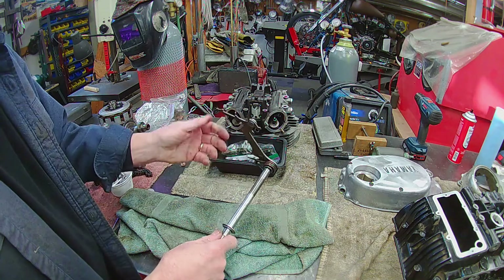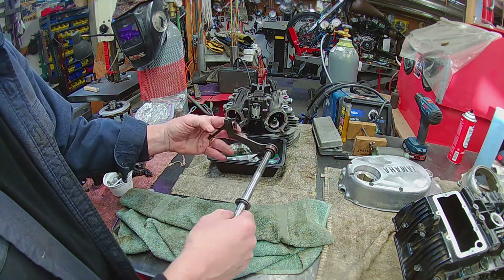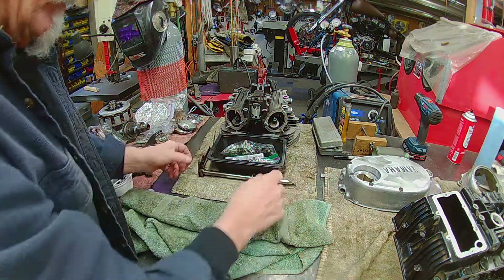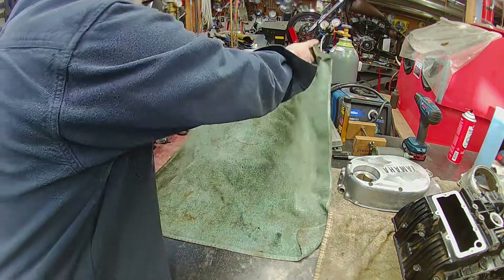So this is that shifter I was talking about — it hooks onto the dogs, comes across, and that's where your foot shifts. But we're going to have a session on this, on the build.